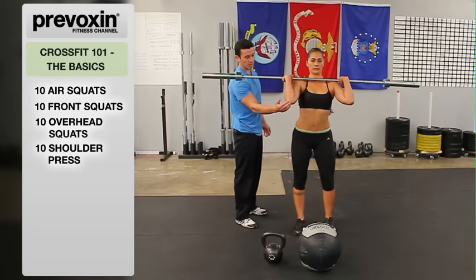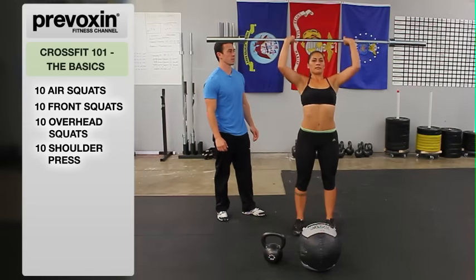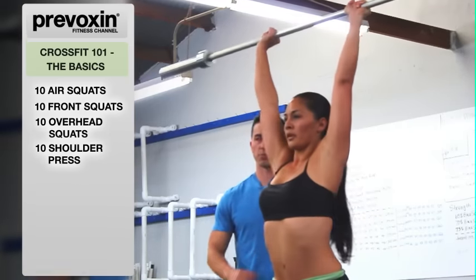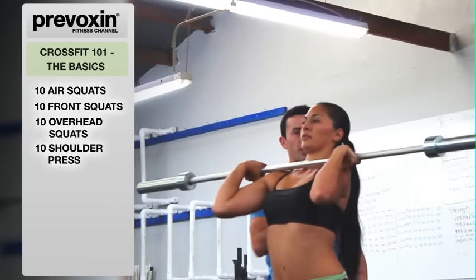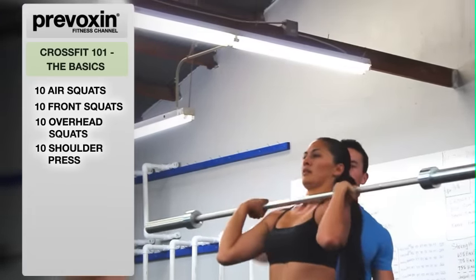In the rack position, elbow is in front of the bar, not behind the bar. She's going to press up overhead and right back down. As she begins her press, she moves her head back out of the way so you don't catch the bar on the chin, and she goes to full lockout at the top.